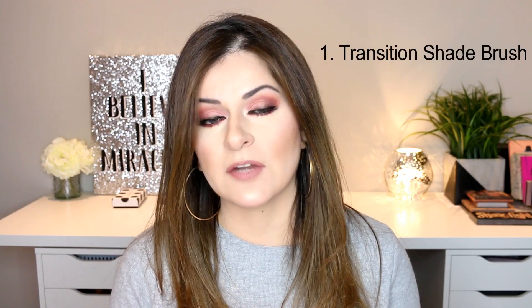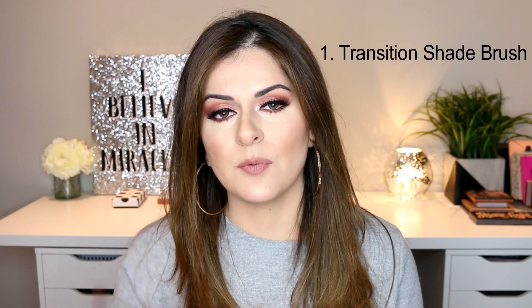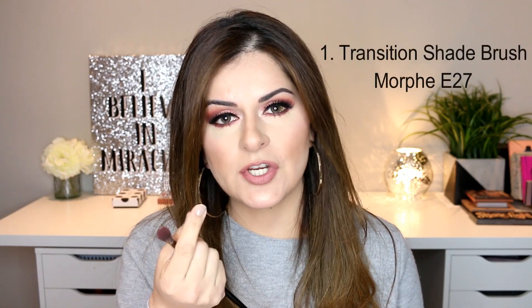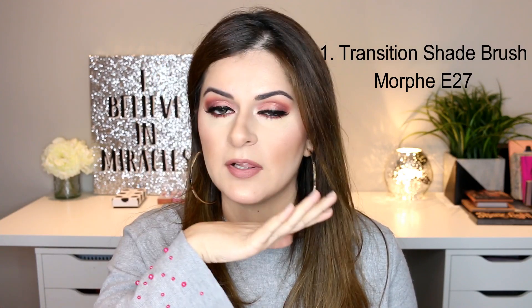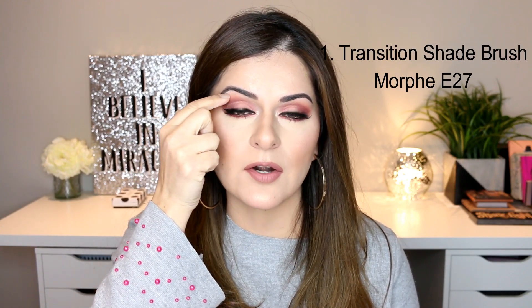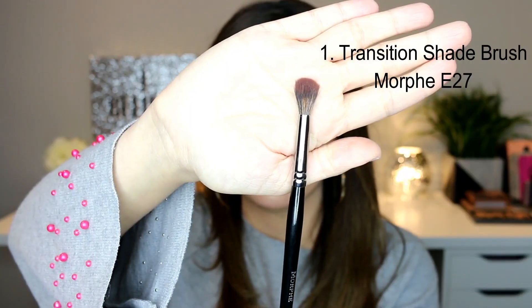I want to start with the very first brush I use for my eyeshadow application. If you've seen any of my makeup tutorials before, you'll know that I start with my transition eyeshadow first. That's why you will see me starting my eye makeup using this brush. This is the Morphe E27 brush and it's like a perfect brush for the transition shade application. The transition shade is the first shade I apply when starting my eye makeup, and this is how the brush looks.